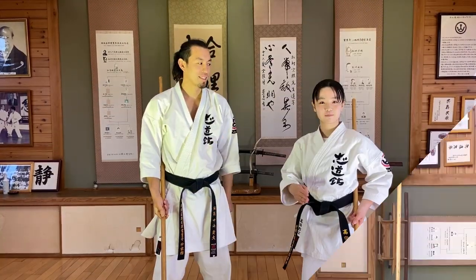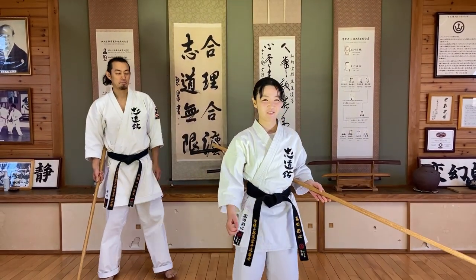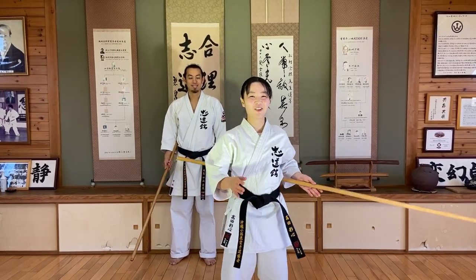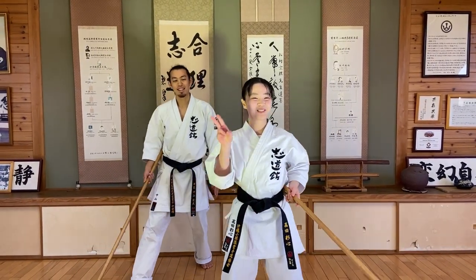Good luck. Okay, let's try. One, two, three, four, five, six, seven, eight, nine, ten.